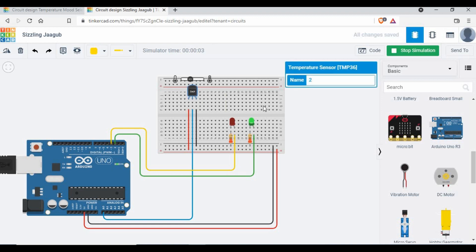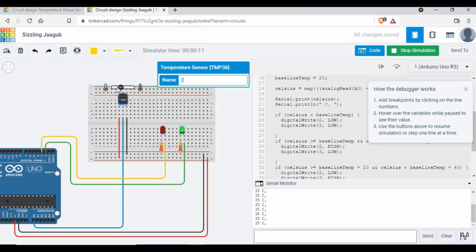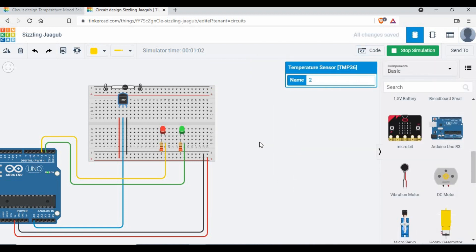Now let's run the simulation. You can see the green LED is already on because the temperature is at 25°C, which is above 20. If I reduce it below 20 — say to 4 or 15 — both LEDs turn off. Back above 20 to 30, green is on again. At 41°C, the red LED is on and green is off. At 56°C red is still high. At 61°C both LEDs are on.